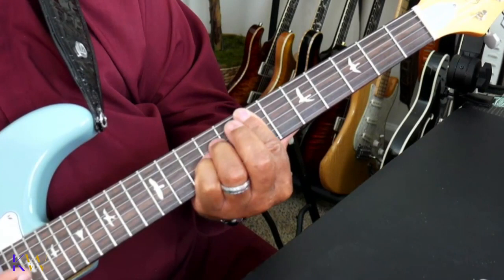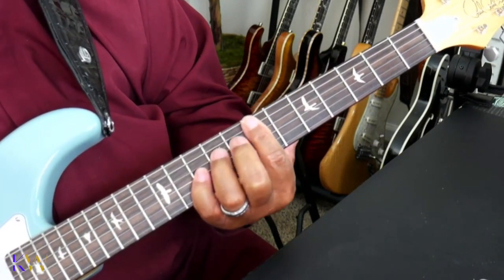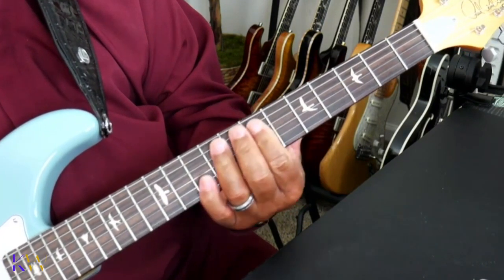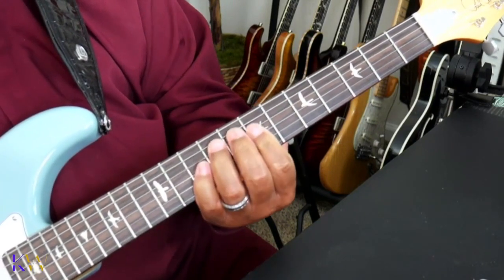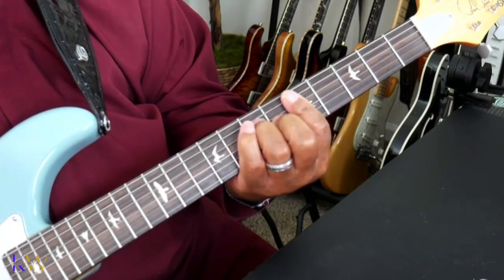So here we go — review. First chord. And that is the introduction to Lord You Are Good by Israel Houghton. Thank you so much for viewing. Can't wait to see you in the next video. Take care.